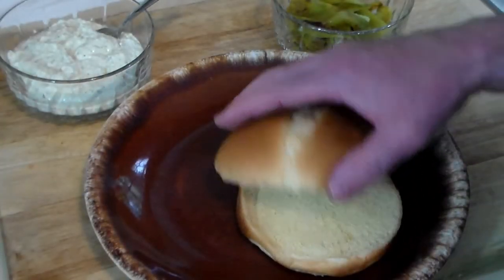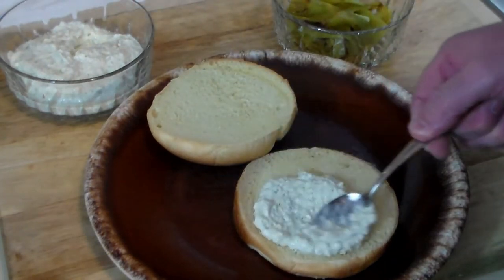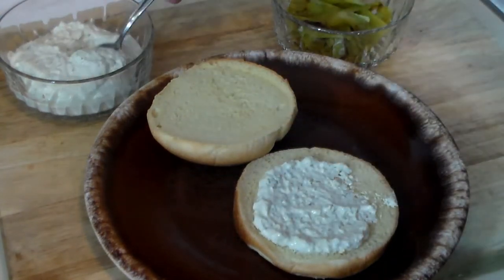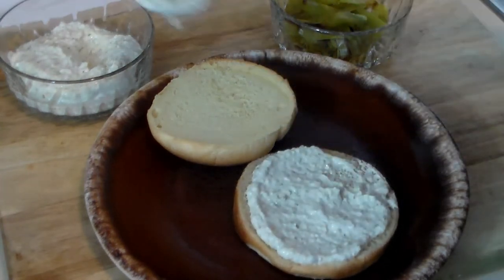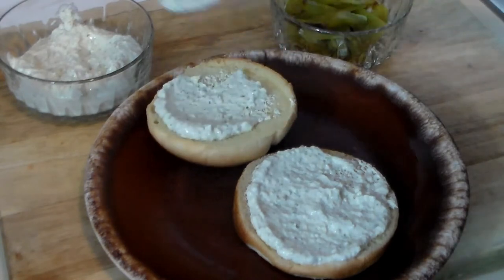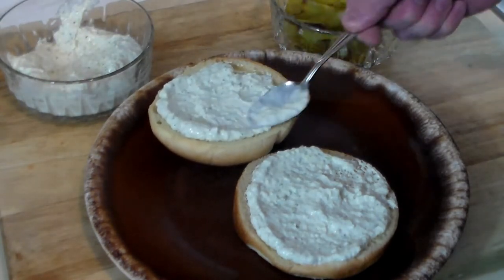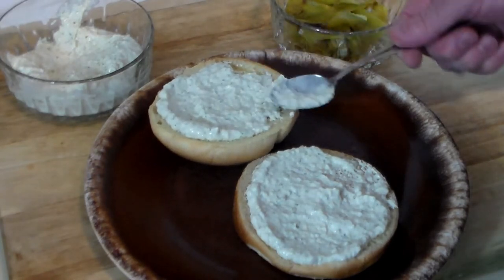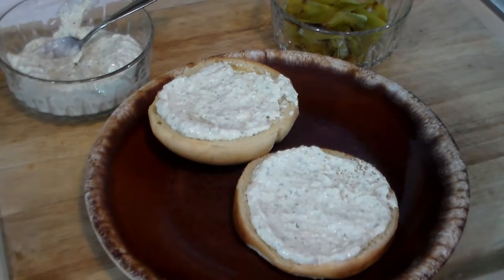Here we have our beautiful bun. We're gonna take that creamy hatch chili dip and use that as a substitute for ketchup, mustard, and/or mayo. Hatch upon hatch — how much better could that be? It's that season.